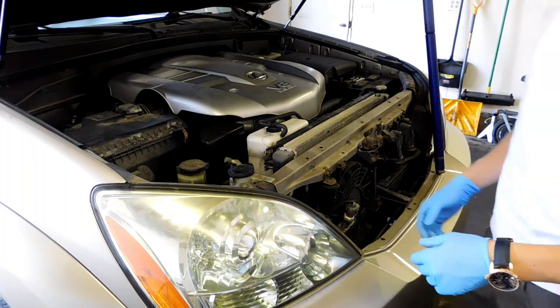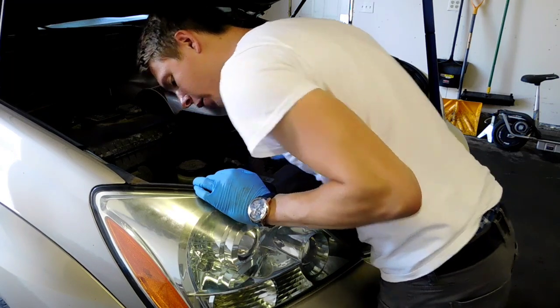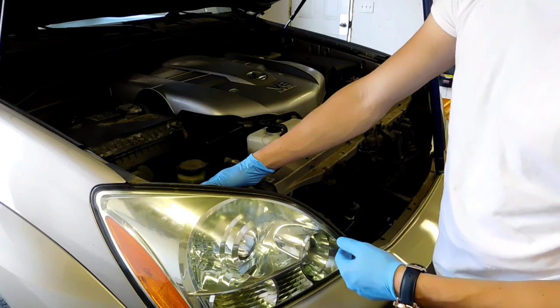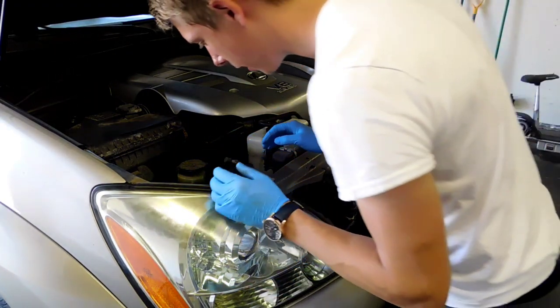Once you have taken out the clips, you have the most access to the headlight. Now I can actually see all the plug-ins. The first ones are going to be the high beam and low beam, and then the turn signal is also in there.